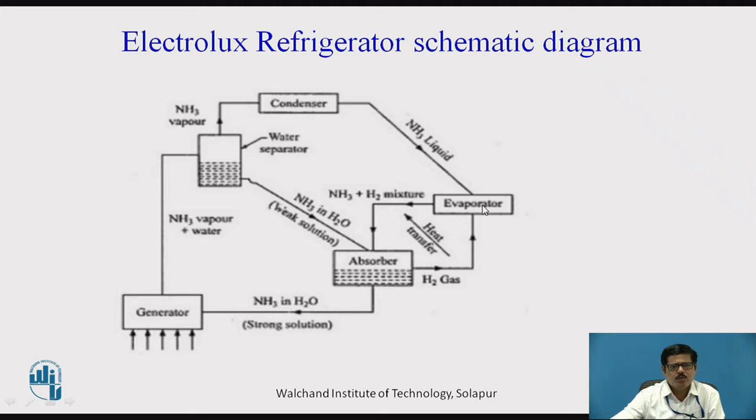The main objective of adding hydrogen in the evaporator is that we can boil off the ammonia at a low pressure corresponding to its partial pressure and achieve low temperature in the evaporator, while the total pressure in the evaporator remains higher because of hydrogen. Remember, however, that hydrogen does not absorb any heat. When ammonia liquid enters the evaporator where hydrogen is already present, it mixes with hydrogen, absorbs heat, and the mixture of ammonia and hydrogen is carried due to the pressure difference to the absorber.